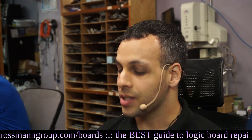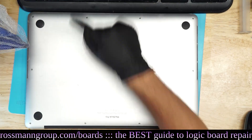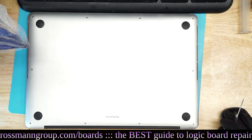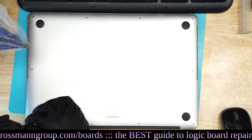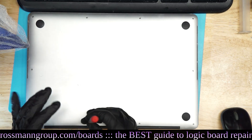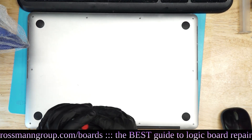Today we're going to be fixing a Retina MacBook Pro that appears to be dead. Let's open this thing up and see what we have going on on the other side of the board. Hopefully this will be an easy one. We're nearing the end of the day, so I'm really hoping for something simple and straightforward — especially since I've got a bit of a cold today.